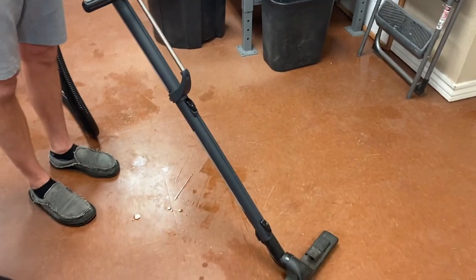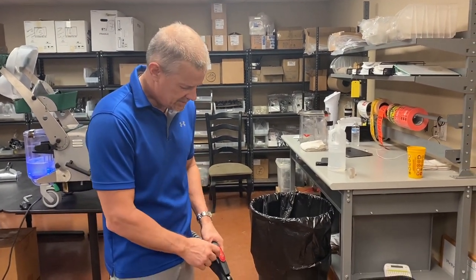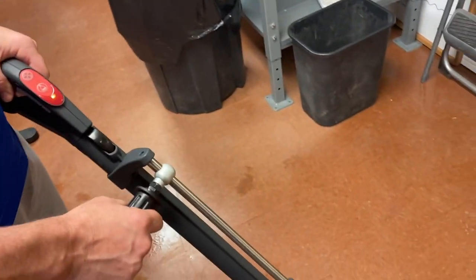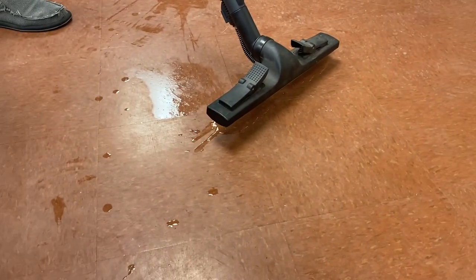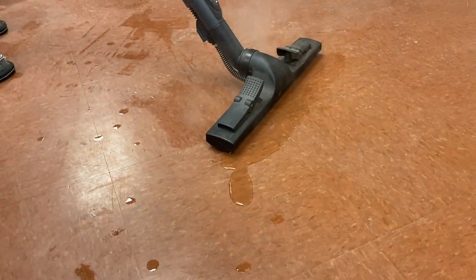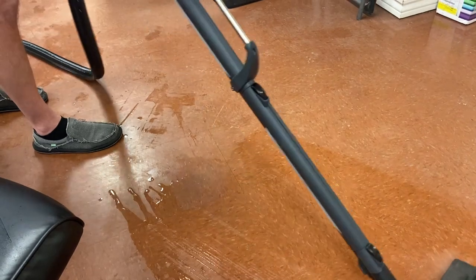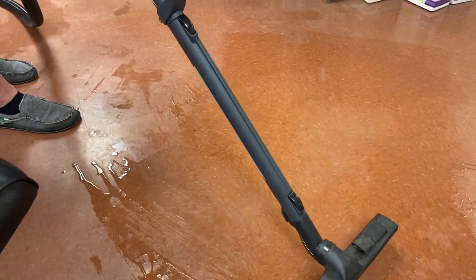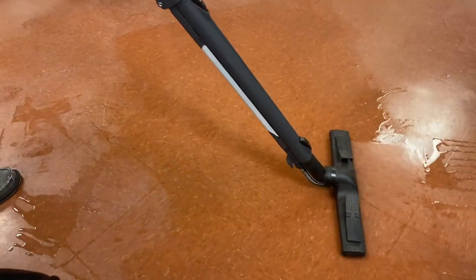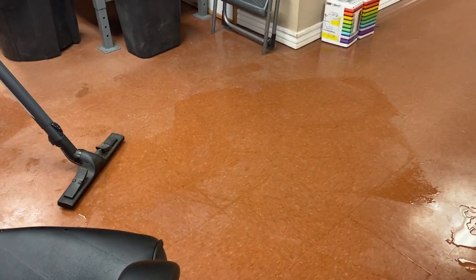To steam clean a floor, if you want to use a steam vacuum with very hot water instead of just a mop, turn on the extractor — your hot water tank — and let it help clean. Now you've got super hot water cleaning your floor. I like to work a five-to-ten-foot area at a time within about a 20-foot working radius. Clean the area, then turn on the vacuum on the handle and pull back to dry it, then move to the next area and work your way around the room.